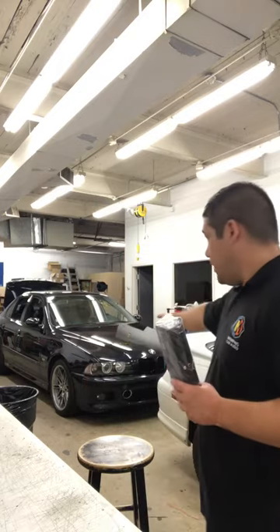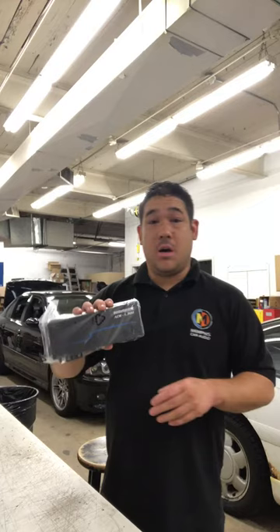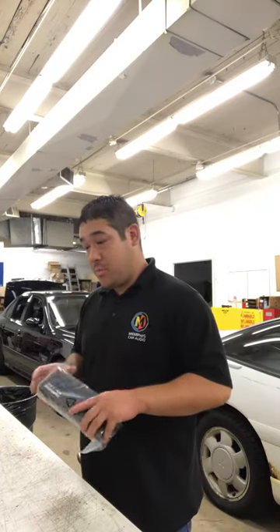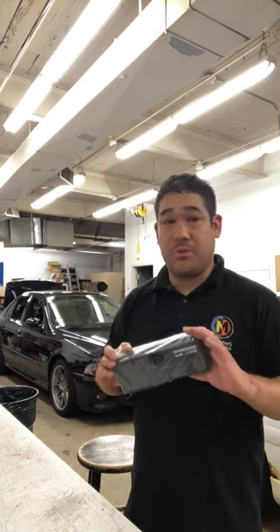We've got a BMW M5 over here — an older M5 — and we're going to be putting two of these in: a four-channel for the speakers and a monoblock for the subwoofer. Stay tuned, I'll be posting some pictures with that. These amplifiers sound great, decent power, very small, and don't cause high current draws you'd have to worry about with your electrical system.